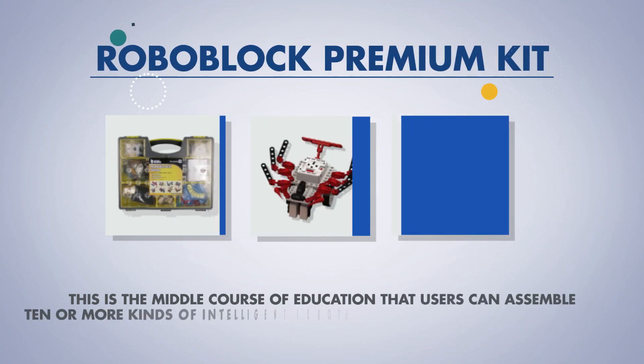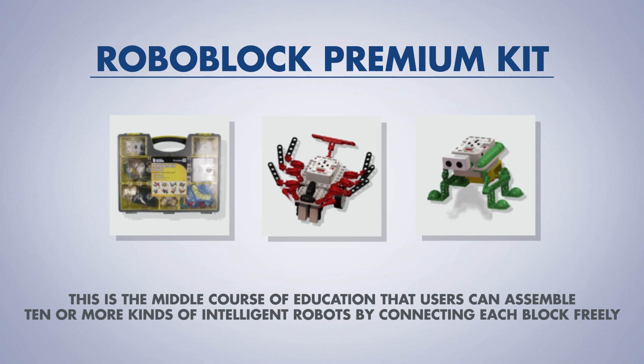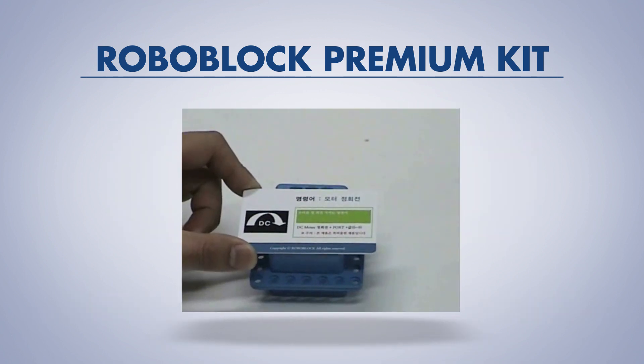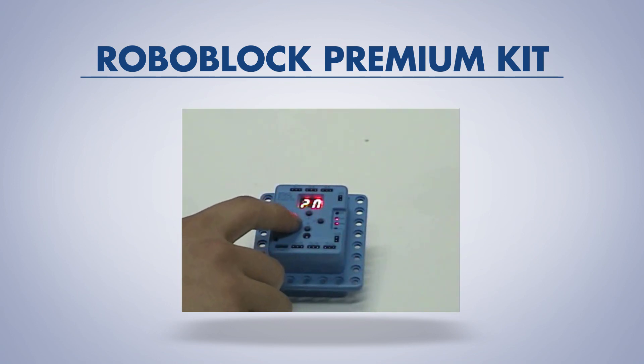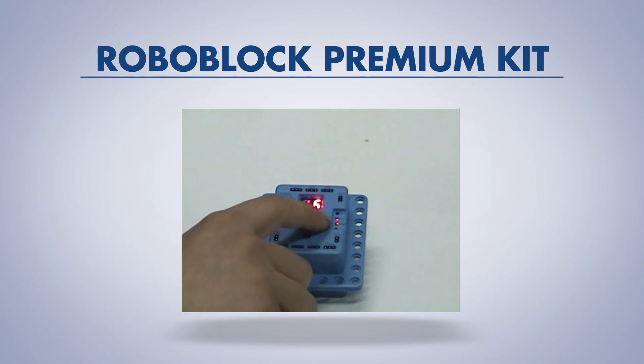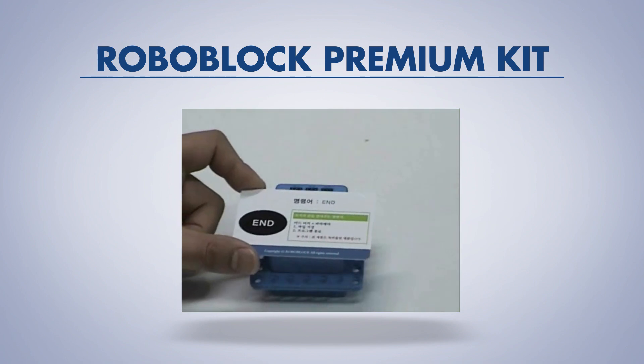This is the middle course of education, where users can assemble 10 or more kinds of intelligent robots by connecting each block freely. This would also be good for students who are already experienced with the Roboblock Basic Kit. Users can program with robot control devices without a computer, and therefore this is the best kit to teach the principles of programming.